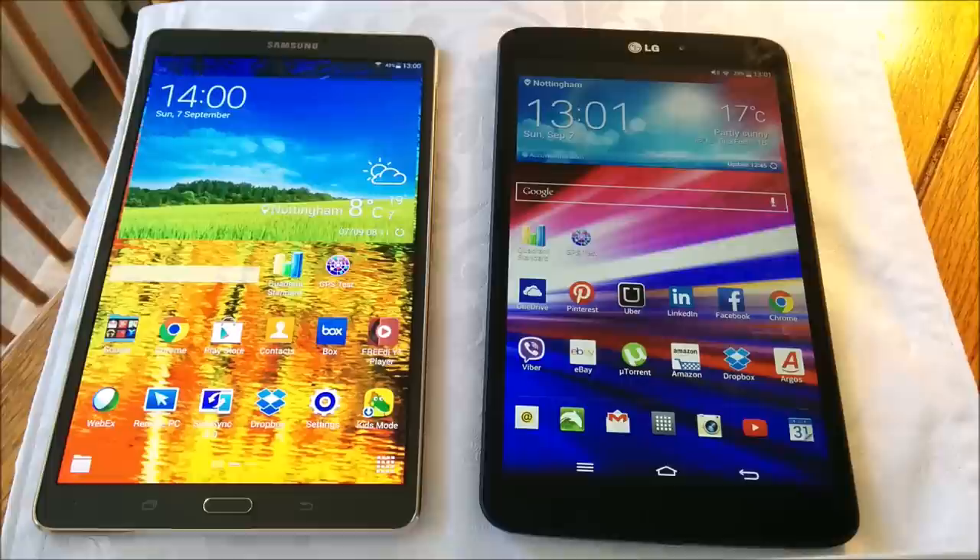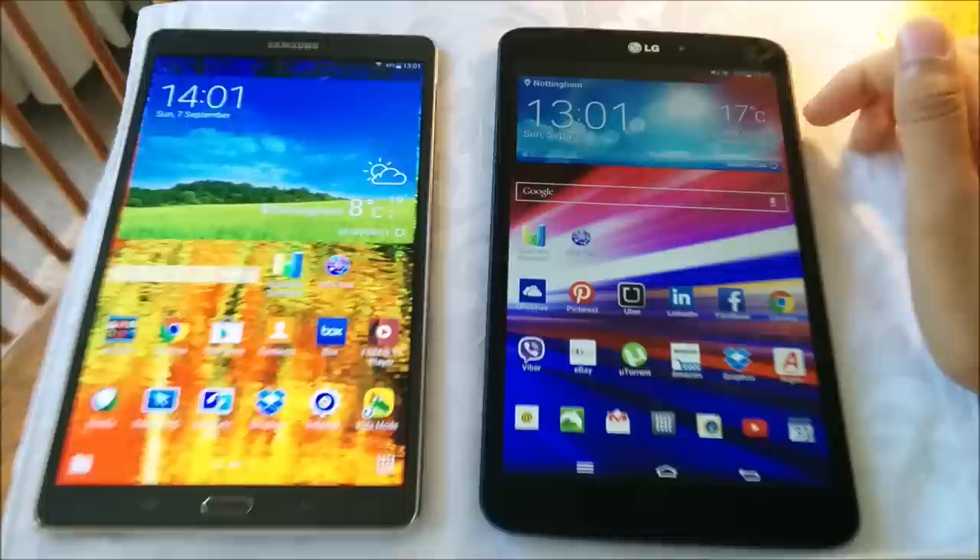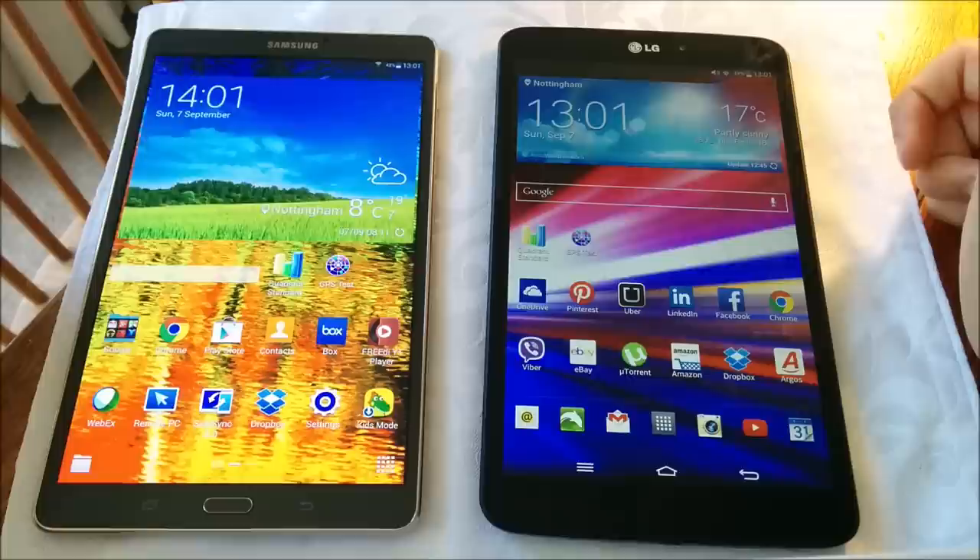Hey everyone, I'm back again. I want to do a quick comparison review between the recently released Galaxy Tab S 8.4 and the LG G Pad which was released back in late 2013. They're both quite similar in that they're both in the 8-inch area of Android tablets and they both offer quite portable but expansive screens. It's quite good to compare LG and Samsung technology because they are competing ferociously with each other for the Android market.